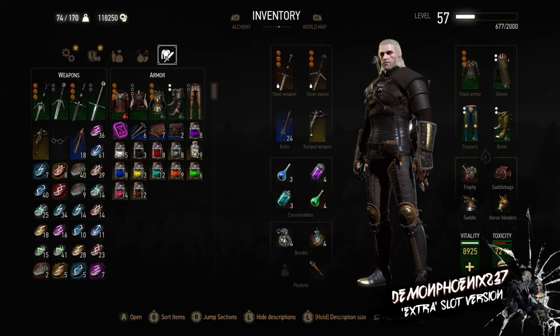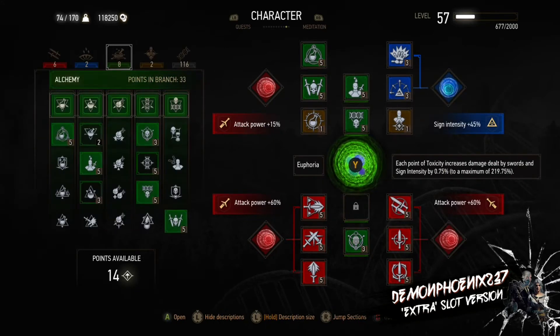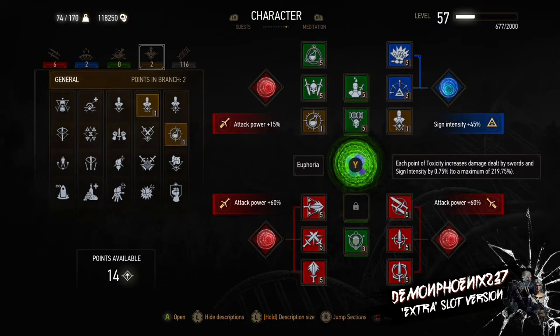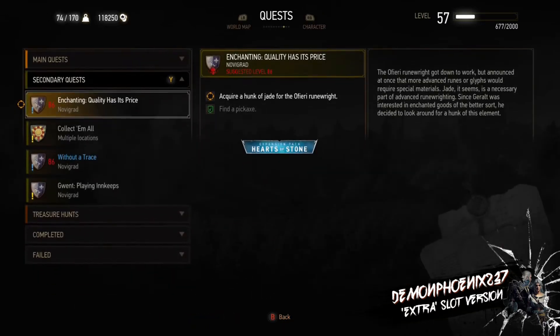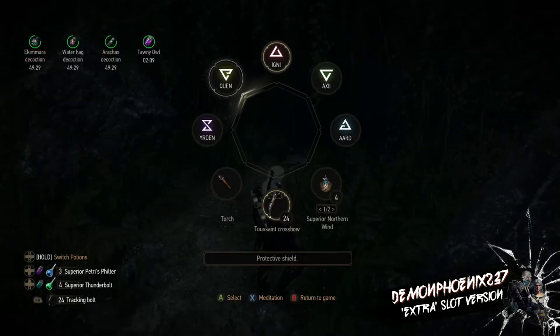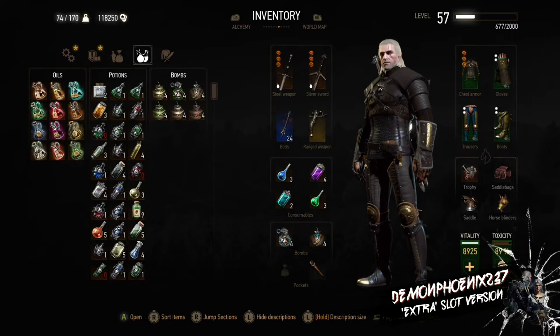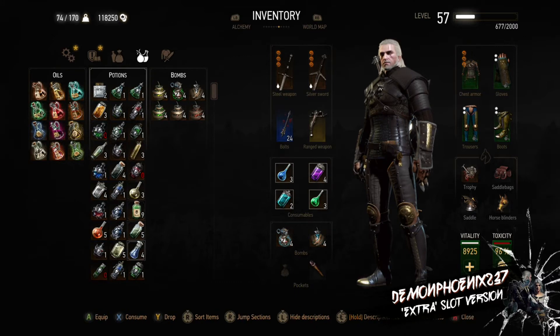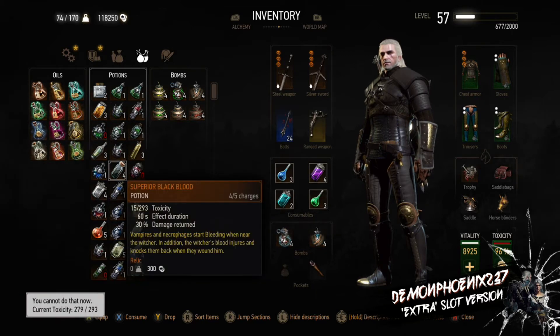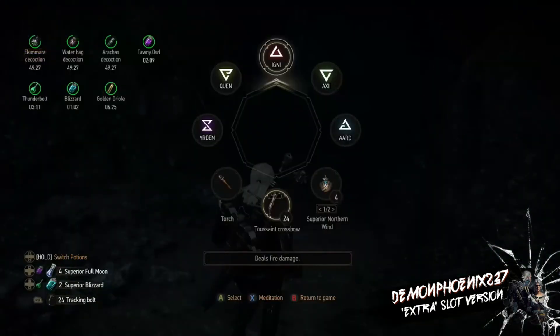This is the extra slot version using the double ability glitch — refer to my previous videos for how to do that. We have the fourth Strength and Synapses slot, which already has Acquired Tolerance in it; normally you'd put Synergy there, but either works. This effectively gives you another Strength and Synapses slot. This is at only level 57, with a recommended level 86 quest — the Rune Wright quest — and these arachnomorphs are far in excess of what you should be able to take on at this point. My inventory is only about half full, so if it were emptier you'd get even more damage resistance from the Arakas Decoction and these enemies would do even less damage.